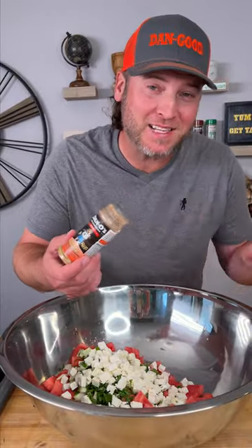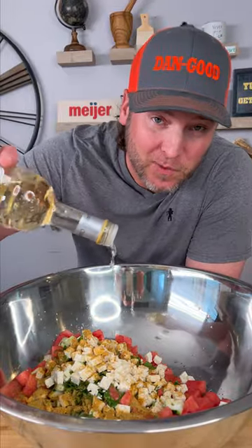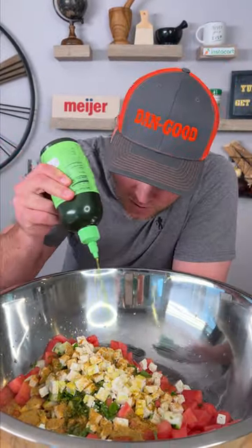Now it's time to spice it up. We're going with the red top — that's the spicy Danos. A little bit of red wine vinegar and a little bit of white wine vinegar, some olive oil. A little cheese, a little cucumber, a little watermelon.